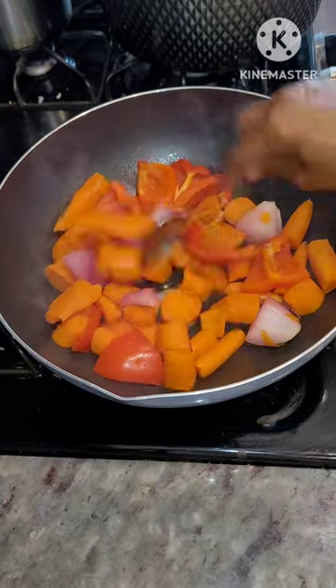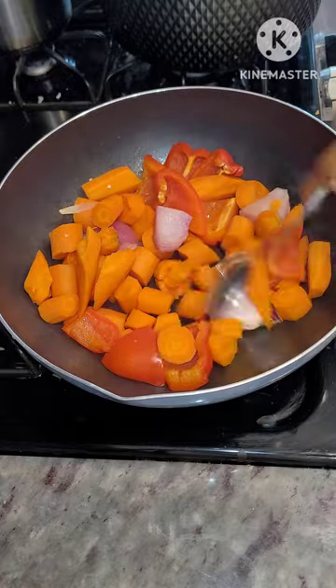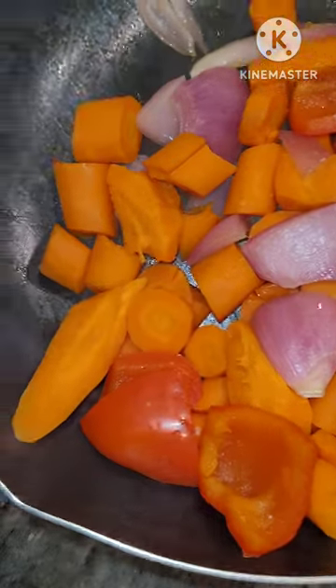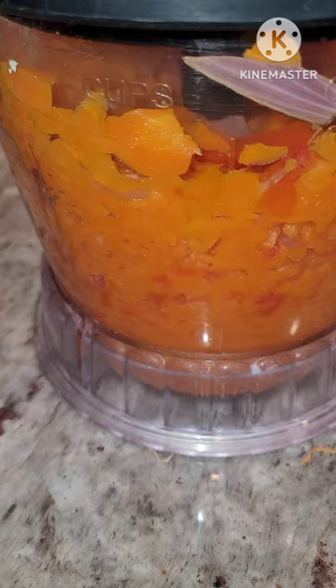At this point it was almost done. I covered it again — you just have to take one of the carrots and press it with your hand; if you are able to break it, it means it's done. Turn off your fire, allow this to cool down, and then put it in your blender and blend it until it becomes very smooth.